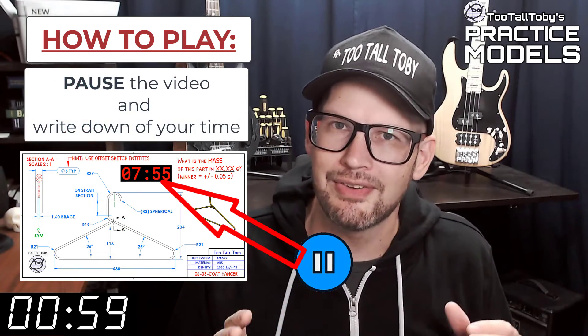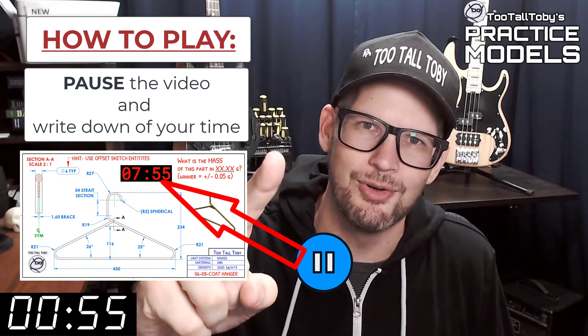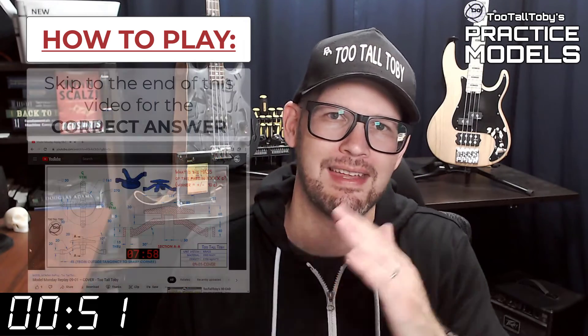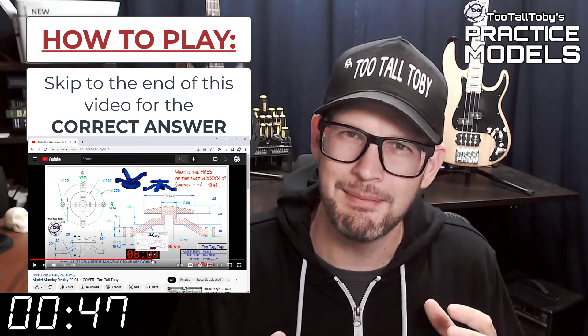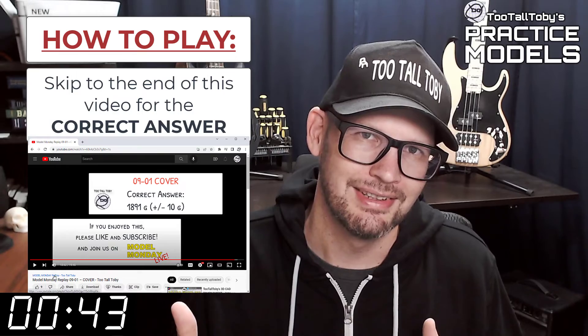Now you'll notice that on the 2D print there's a little timer. Take note of what that time is — that's your time, that's how quickly you completed this challenge. And finally, skip to the very end of this video around the 20 minute mark, and you'll see that I have posted the correct answer. Did you get it right?